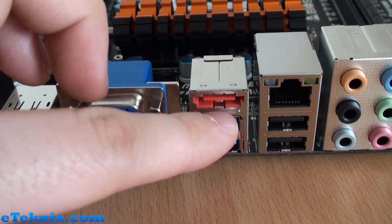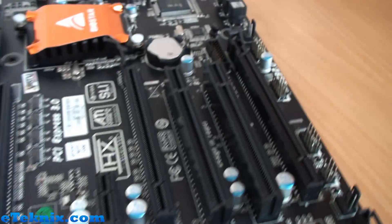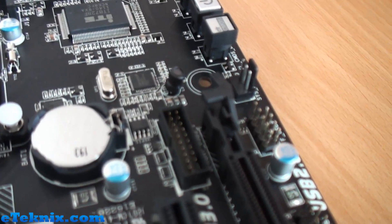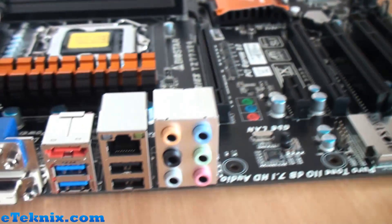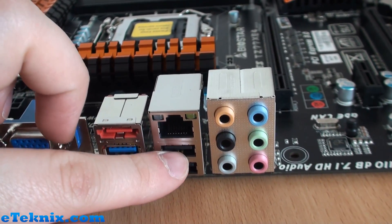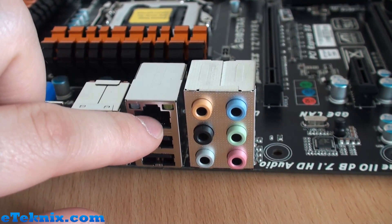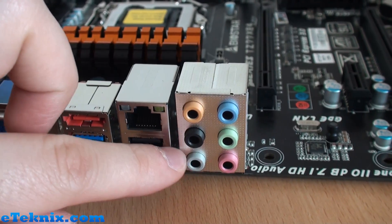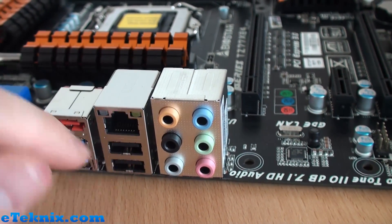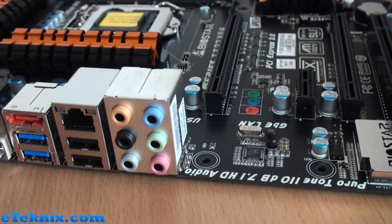We've also got eSATA and two USB 3.0 ports. I was expecting a few more, but two is sufficient because we have got the USB 3.0 native header over there for the front panel as well — so two USB 3.0 ports here and two USB 2.0 ports here. Gigabit LAN is supplied by Intel, and then we've obviously got 7.1 channel HD audio with this PuroTone 110dB.